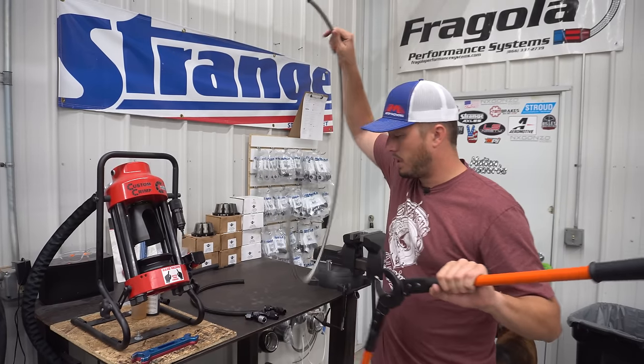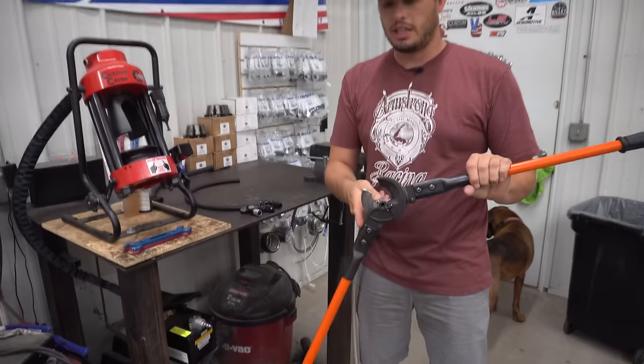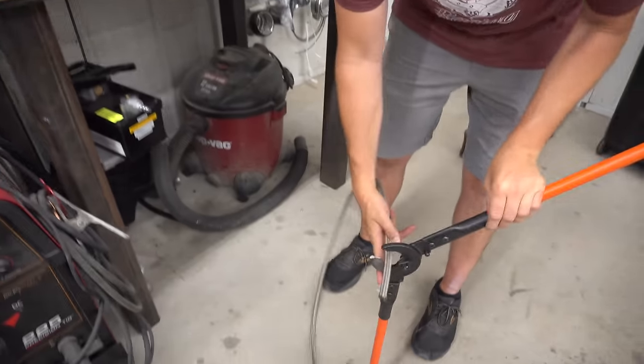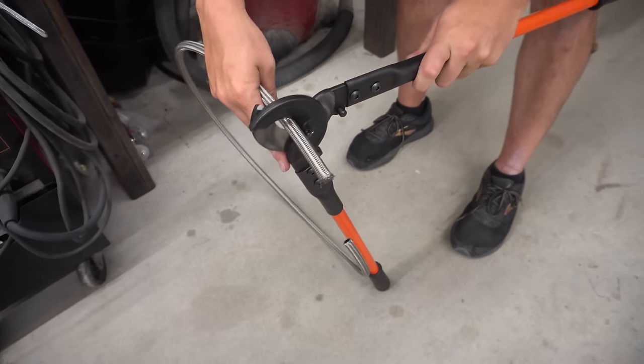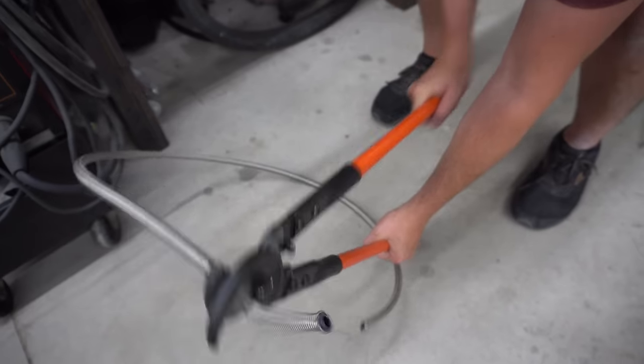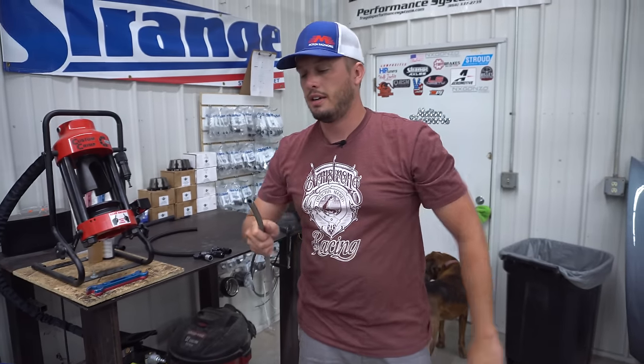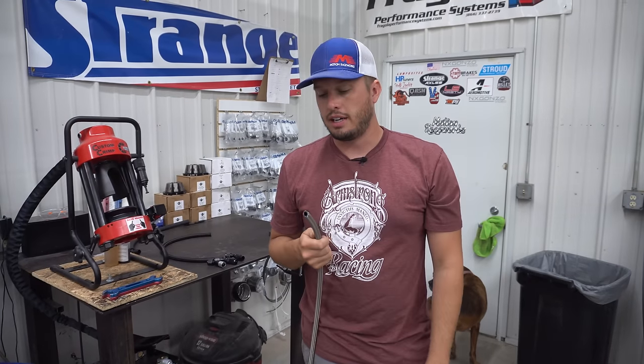Our next line is PTFE. You can see even though it's stainless outer braiding, it makes such a smooth cut — it doesn't fray at all and gives us a nice clean end to start working with.